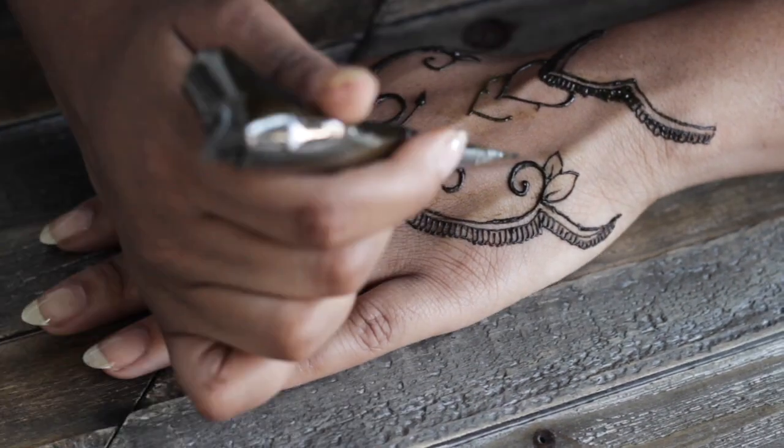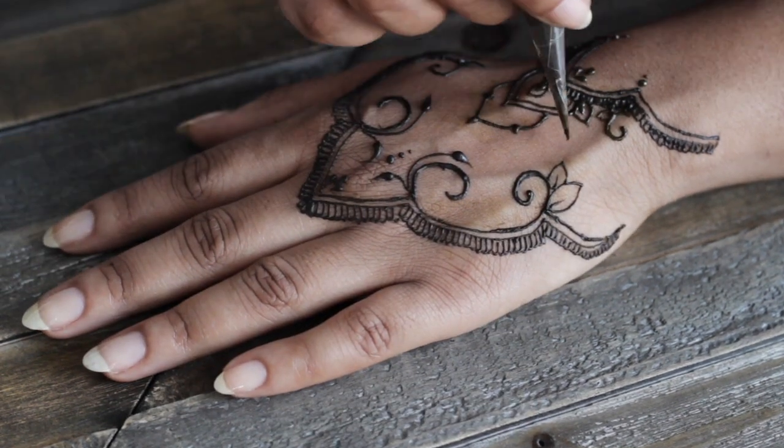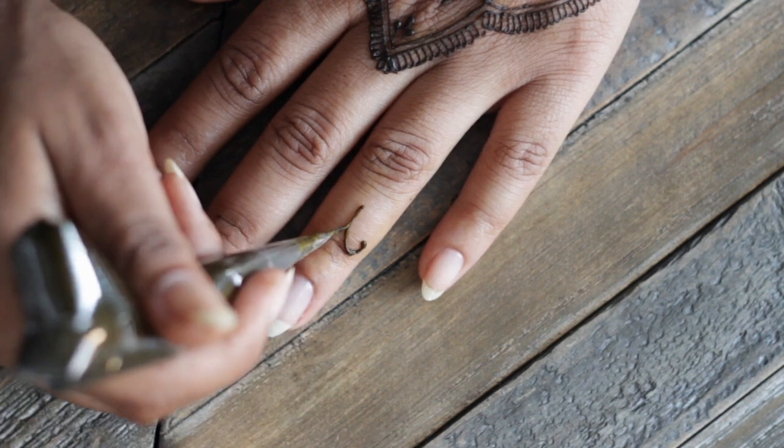You guys want to leave this paste on your skin as long as possible. The premise of keeping the paste on is that the longer it stays, the more dye molecules your skin can absorb, which is going to give you the darkest, richest stain, and it's also going to last the longest.